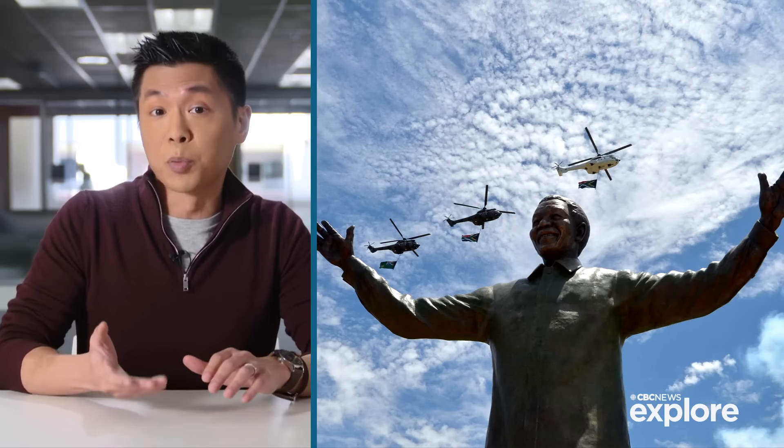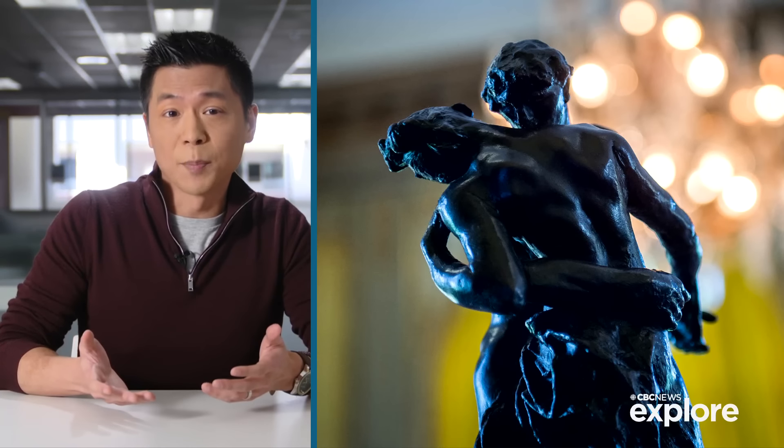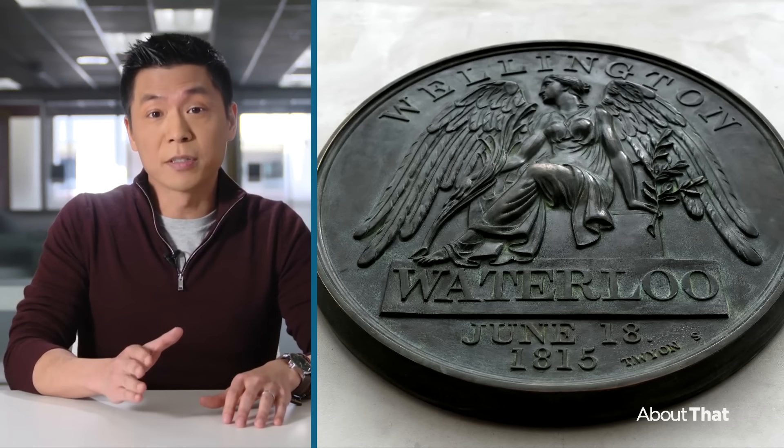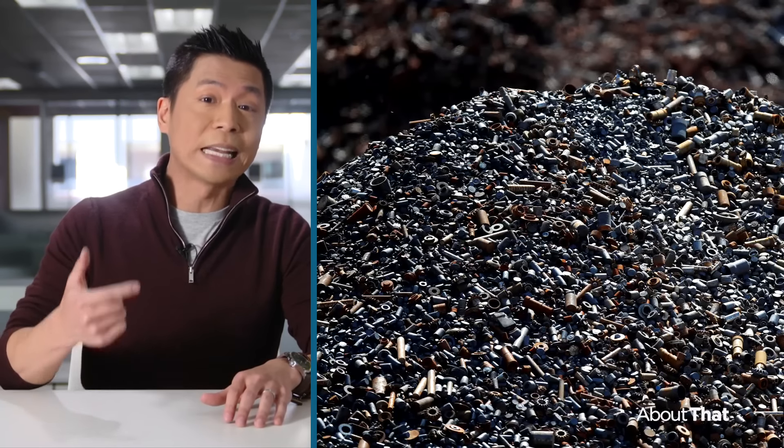Ben says scrap metal thefts are really driven by price. The going rate for bronze at a scrapyard? About $2.40 a pound. And that's if the scrapyard will even take it off your hands.